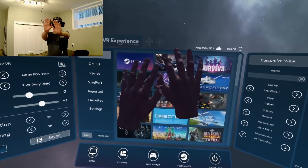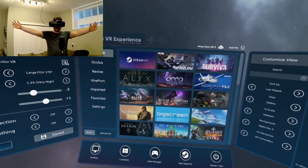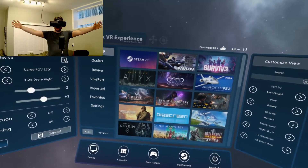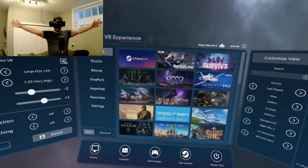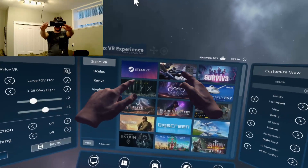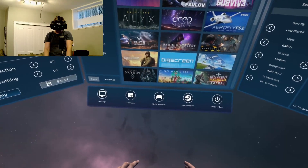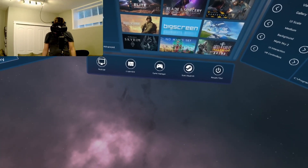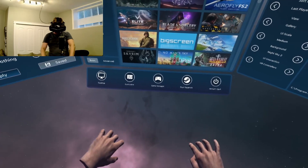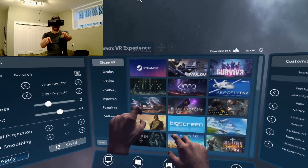Let's see the range — let's move my hands out. Still tracks up to about here, then it loses tracking about here, but that is a pretty wide range. And then up — it loses a bit there. Let's go down. If you go back far enough it'll disappear and it takes a little second to come back, but other than that it's pretty great.